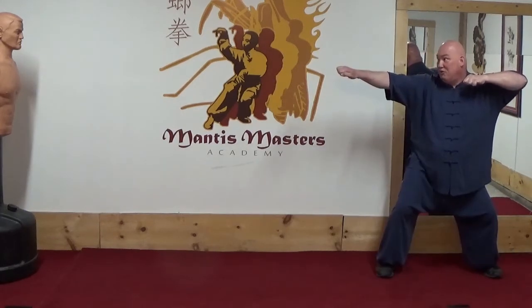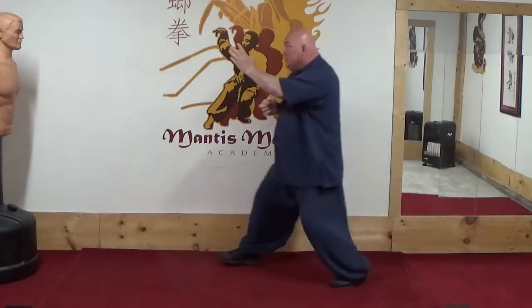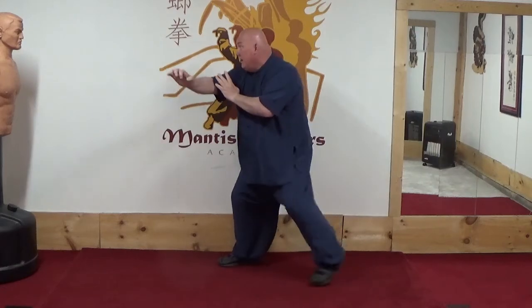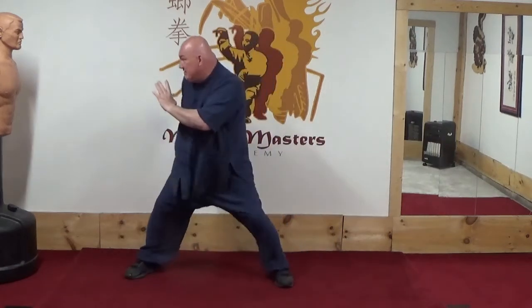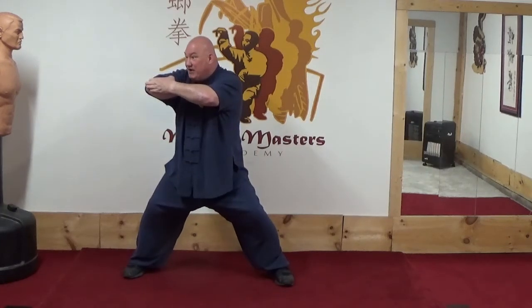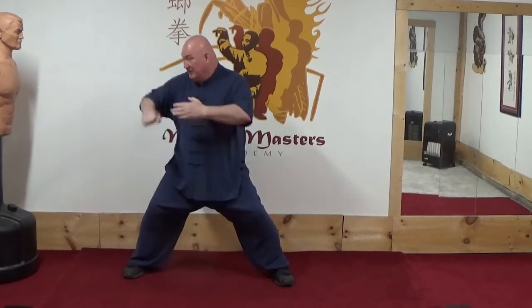Strike to the throat, step forward, uppercut, strike to the diaphragm. If he blocks me, I pull his arm to the side, step behind his lead foot, and coiling elbow strike to throw him over my lead leg.